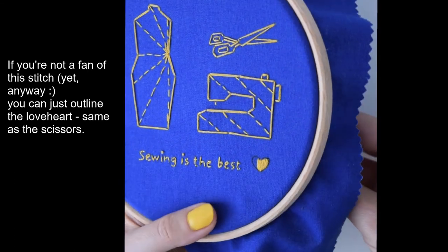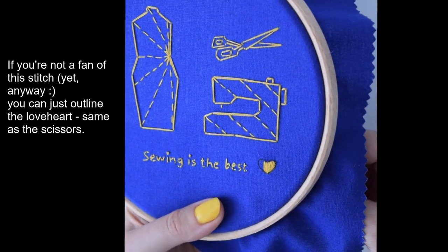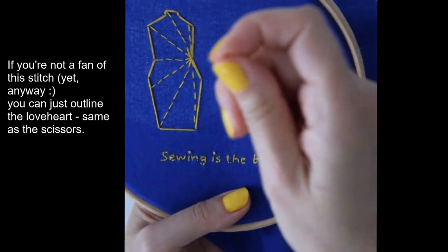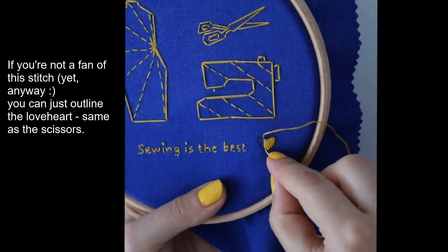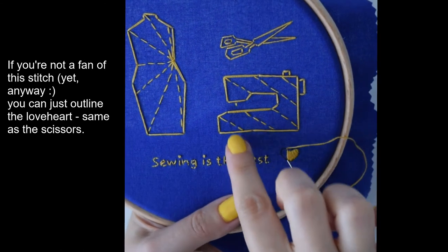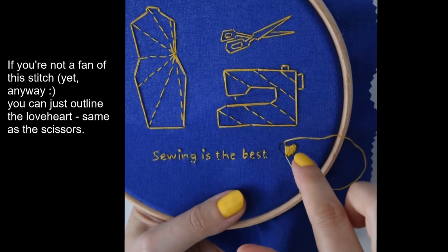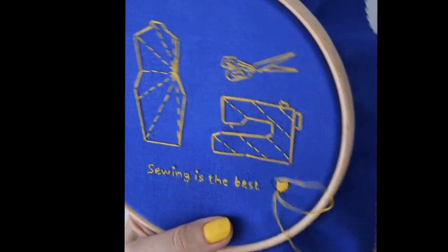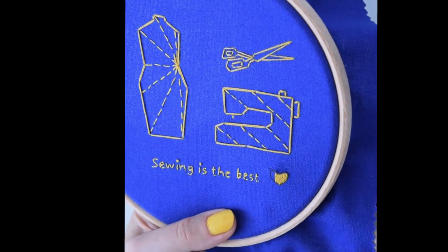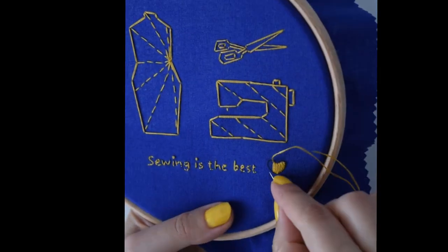If you haven't really done satin stitch before, it might be worth practicing on the side of your fabric. And if you really can't get a hang of it just yet, maybe just do a running stitch like we did here — you can just use the outline. I think that will look really nice as well. Just see what works best for you.